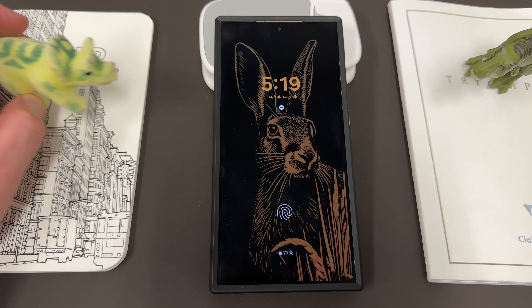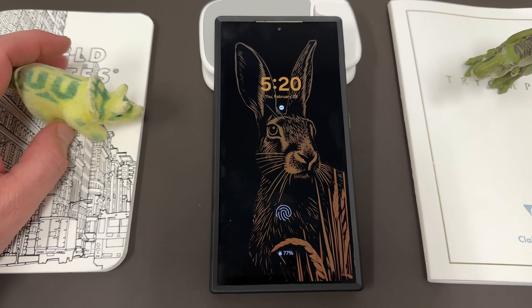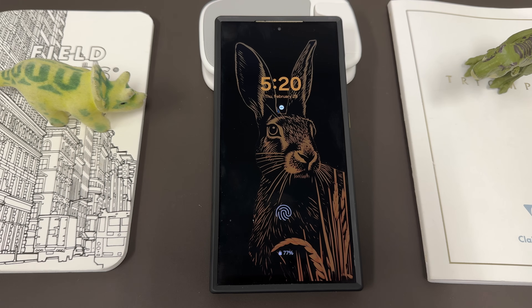Before we get started, I do want to thank my son Jonathan for giving us some dinos to hang out. We got the Triceratops and also the T-Rex over here looking very fierce. We always appreciate my three-year-old son for giving us those.